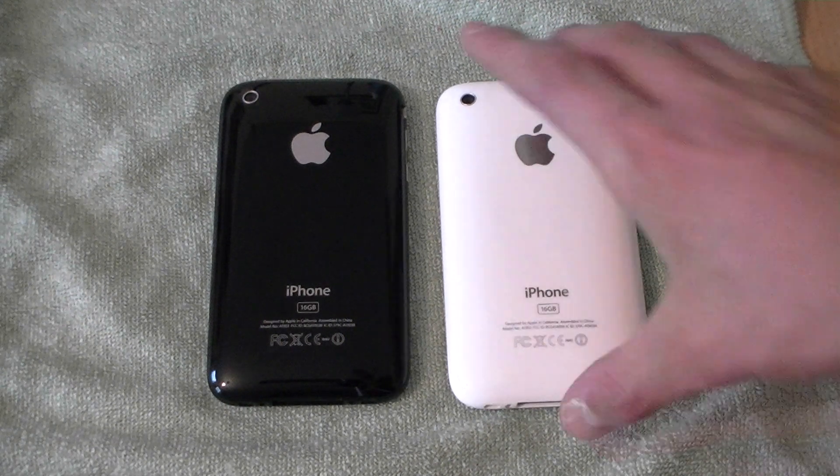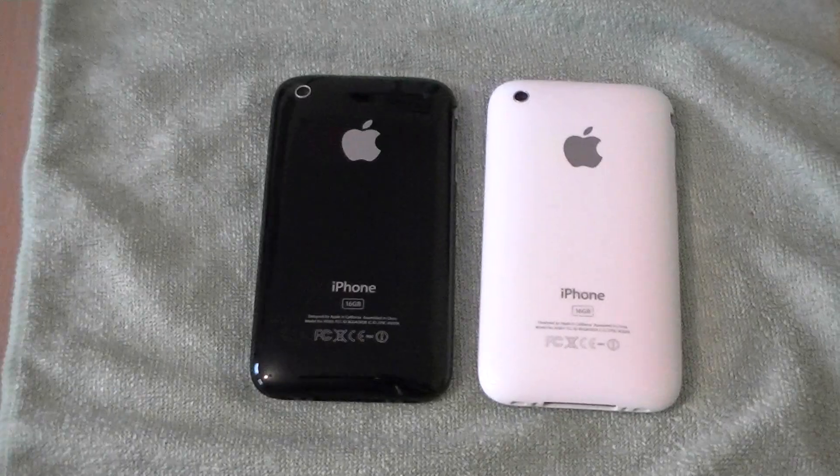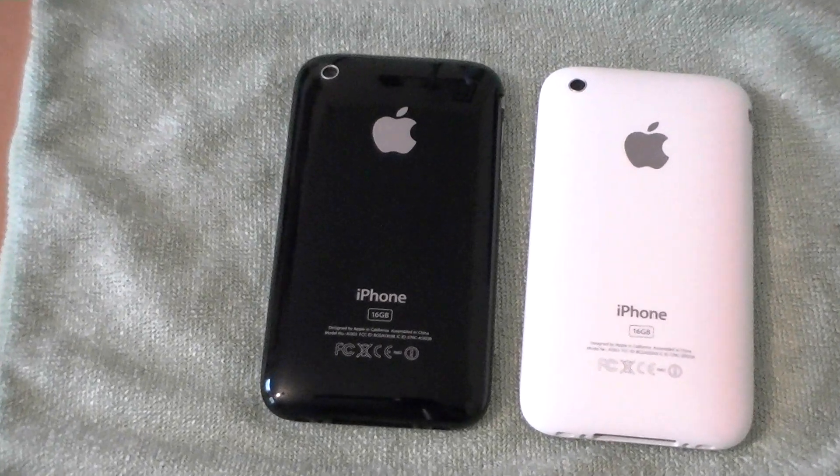So for this round guys, I'd have to give it to the white, but it's entirely up to you. Let me just zoom in on both so you can choose from home.